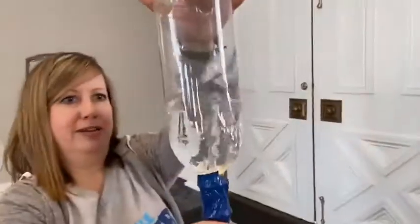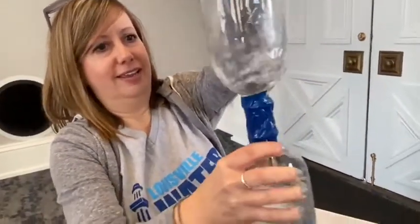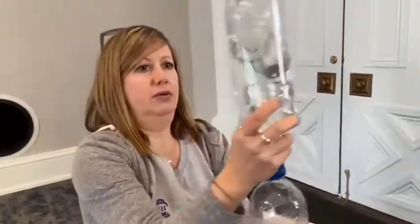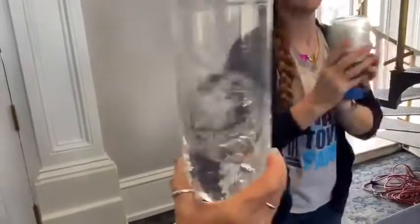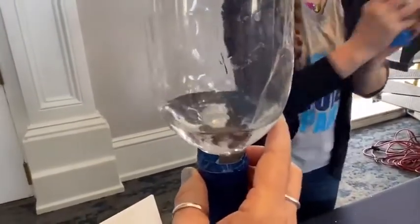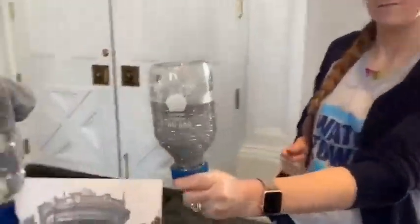Look — a tornado! So cool. You can flip it and do it again. It takes a little practice — my arm strength isn't what it used to be. There it is! Ours is leaking a bit, but look at that one — lots of debris.